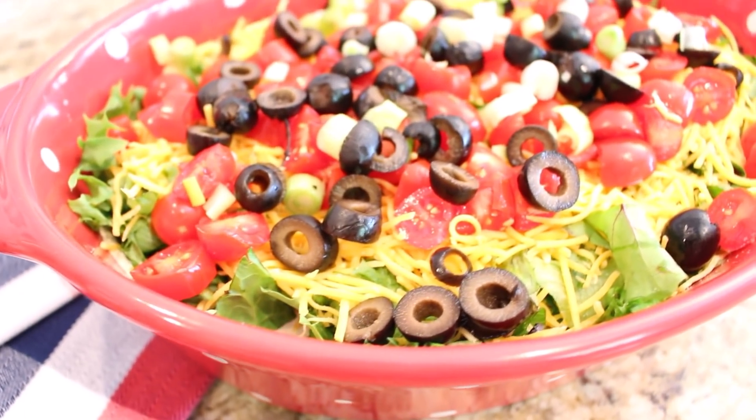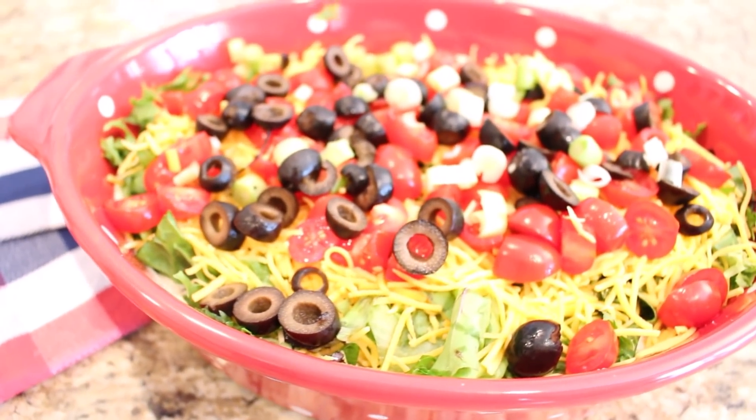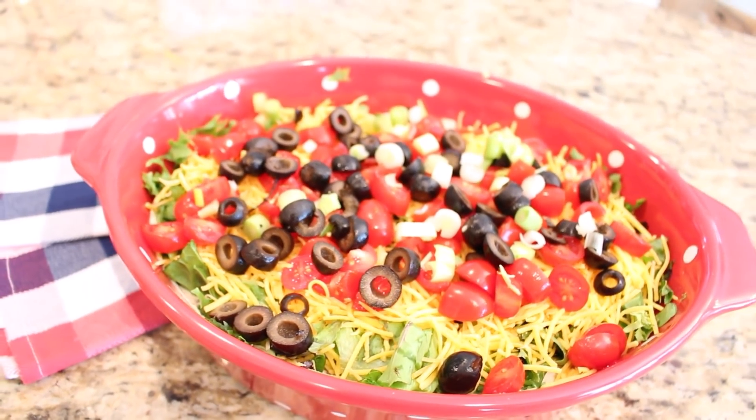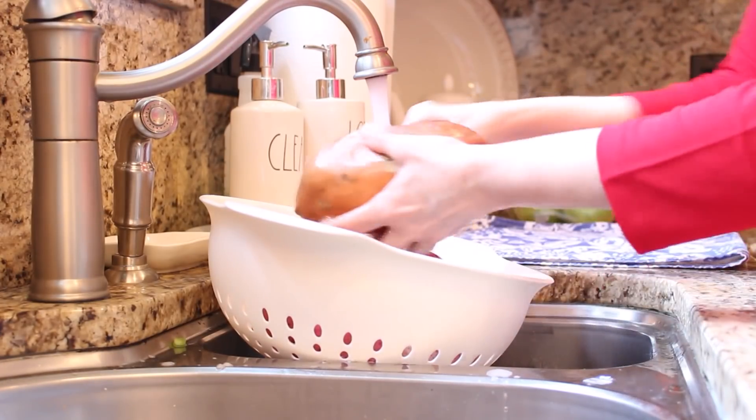I think summer is for keeping things as simple as possible and this Mexican dip goes right along with that idea. This dish makes everyone smile when I bring it out and it's the first one that makes its way out of the refrigerator at night to get finished off.